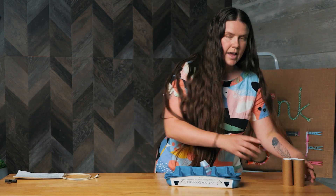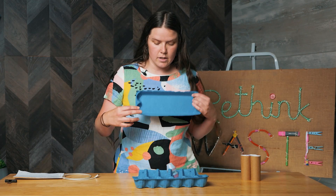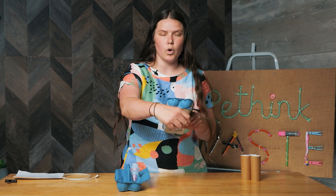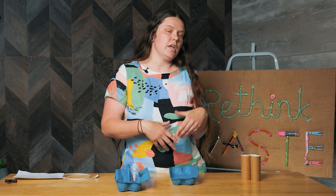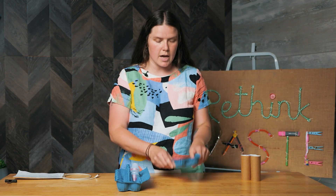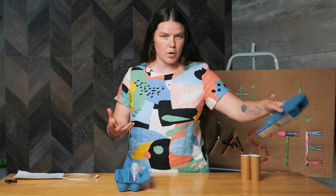Egg cartons and toilet rolls — absolutely endless uses. Egg cartons are really great. I like to split them apart. I use the tops for wrapping my fairy lights around and for storage, so that at every time of the year that I want to pull out my fairy lights, I'm not trying to detangle them all the time. They're rolled onto this egg carton and they all kind of stack and store in a box perfectly.